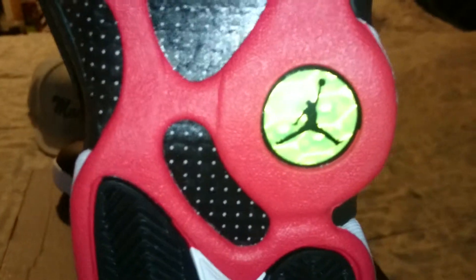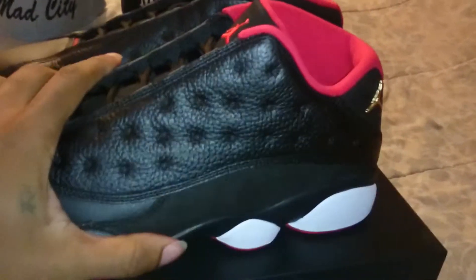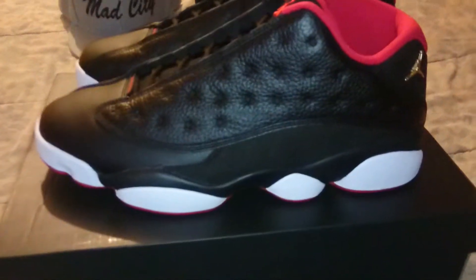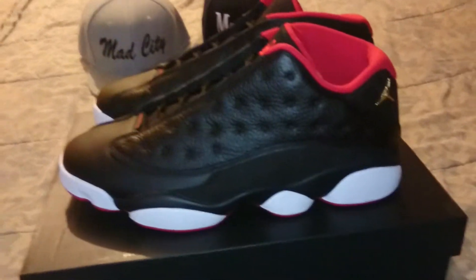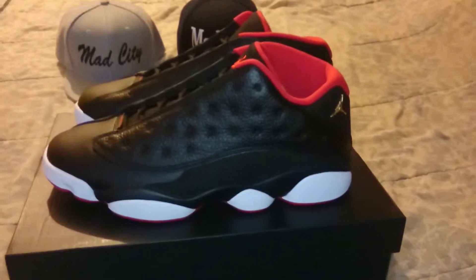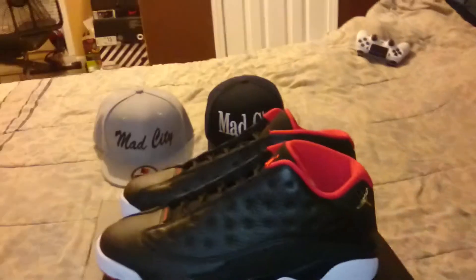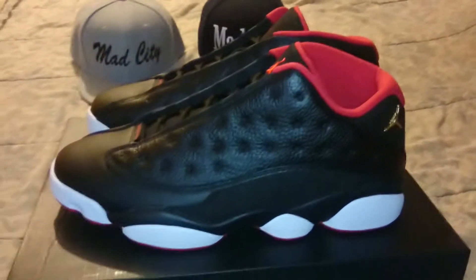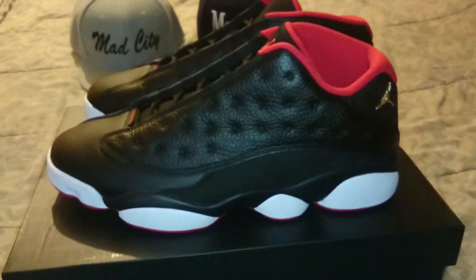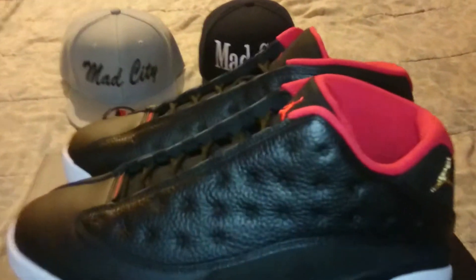I got these off East Bay. It really wasn't all that hard — I was one of the first people on East Bay. I ended up getting them. I guess everybody that day was going for the Currys, so they really didn't sell out for like an hour or two. Hope everybody who wanted some got some.